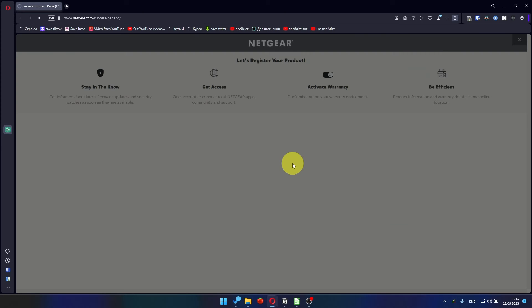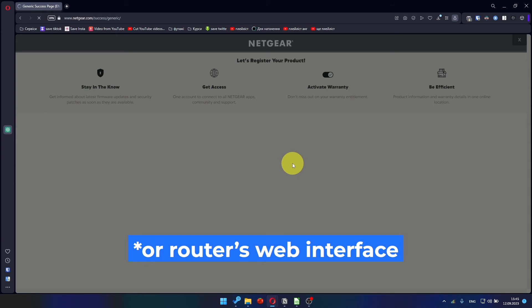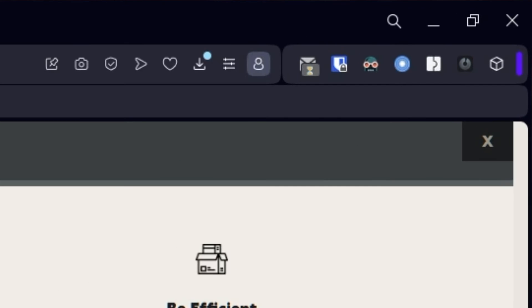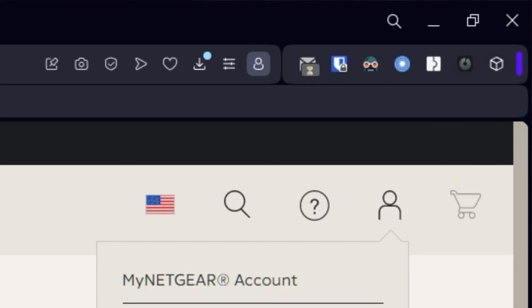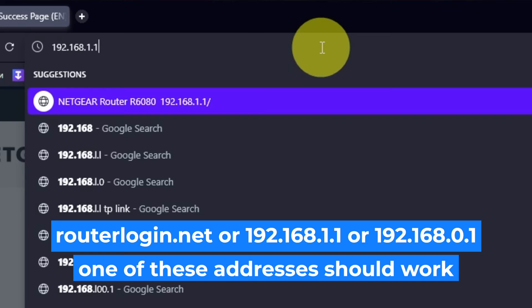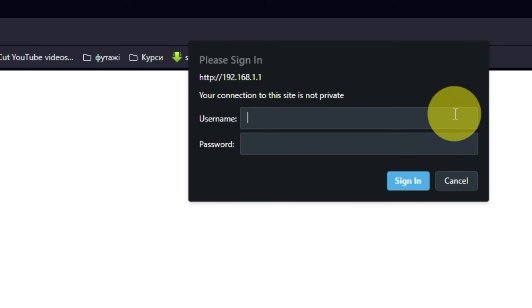After updating the firmware, you may be redirected to the Netgear website where you can register your router. You can do it if you want to — I'm just going to close this window. Log into the router's web interface again if you are logged out of it. Enter the standard username admin and the password that you created a few minutes ago, then press the Sign In button.